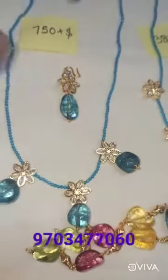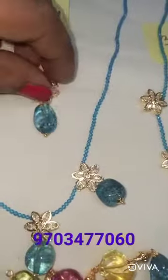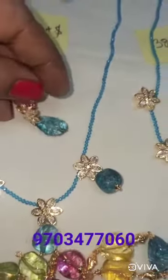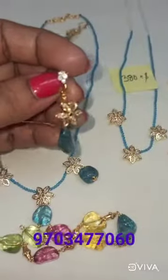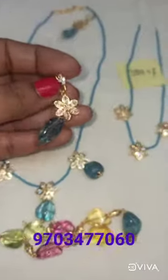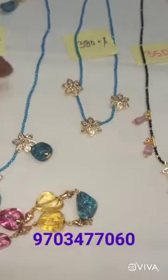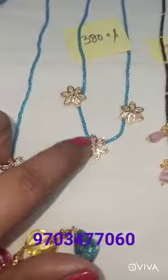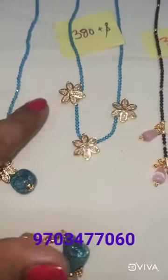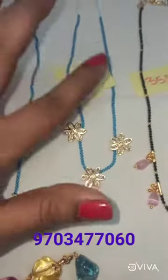I will show you the earrings. It is very nice. This is 750 plus shipping. Without drops — just simple — this is 380 plus shipping. The earrings are the same.